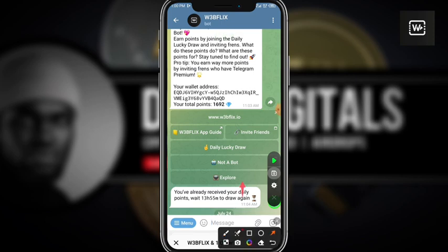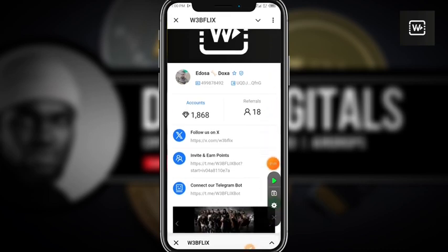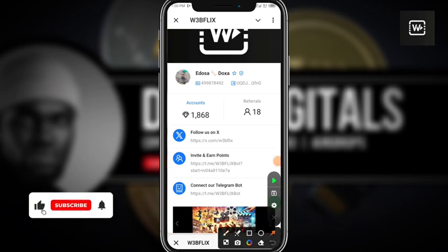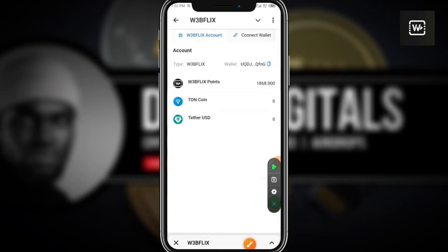The next thing I'm going to do is click on the explore section. After clicking on explore it's going to open up this interface, and then I'll click on the part where we have accounts.